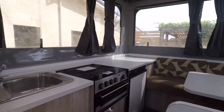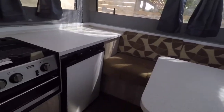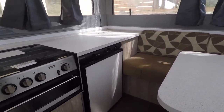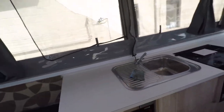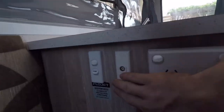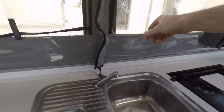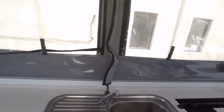Microwave. Cooker — a gas cooker, I'm pretty sure. And a three-way fridge down there. Sink, with the pump here. There we go — flick that back off.